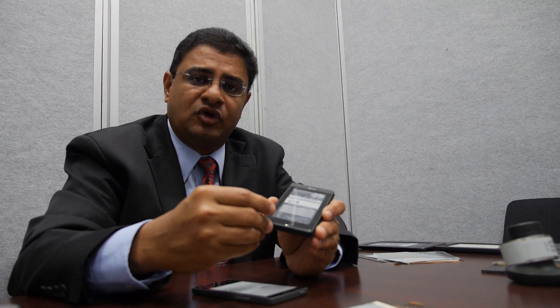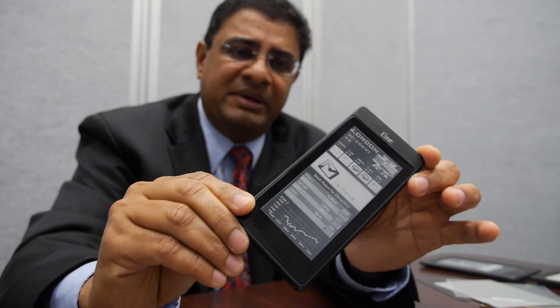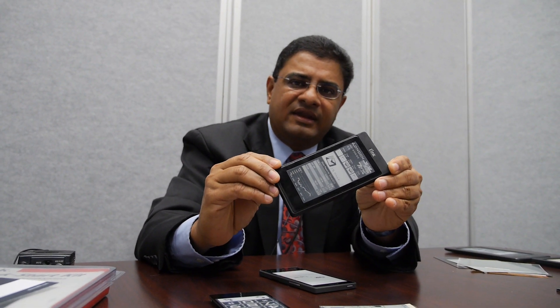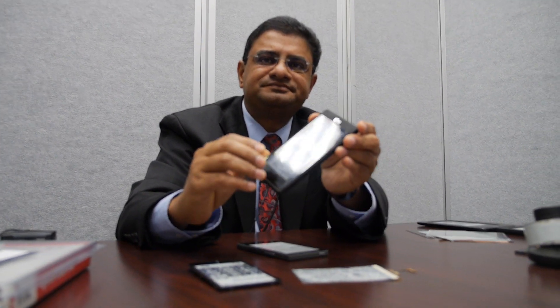When we announced this product at the IFA show in Berlin, I hinted about a customer. That customer is Yota Devices out of Russia, and they've already announced their product. Following this, you will see a demonstration of the Yota phone — the actual Yota phone that's been built and designed, currently undergoing software upgrades and enhancements before it will be launched later this year. It will be mass manufactured this year.